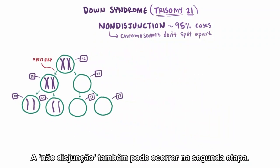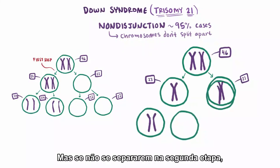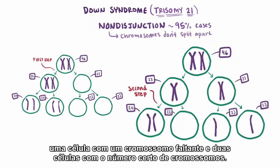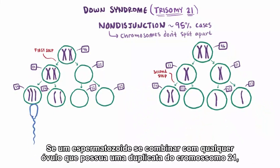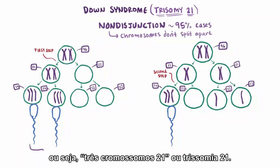Nondisjunction can also happen in the second step. So the first step goes great and both cells have a chromosome, but if they don't split apart in the second step, then the final result is one cell with an extra chromosome, one cell missing a chromosome, and two with the right number of chromosomes. Now if a sperm cell combines with any of these that have a duplicate of chromosome 21, then the combined cell will have one extra copy of chromosome 21 — in other words, three chromosome 21s, or trisomy 21.